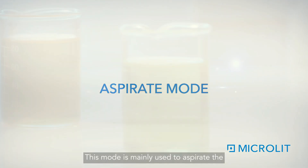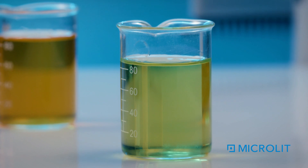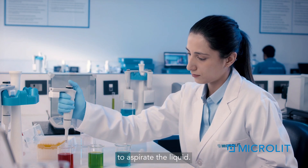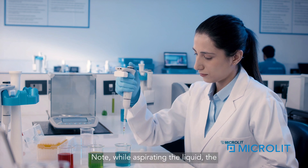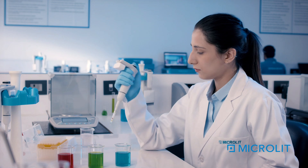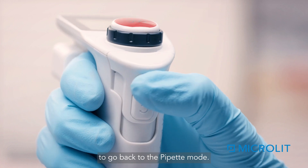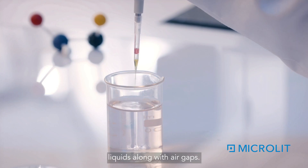Aspirate Mode is mainly used to aspirate highly volatile liquids that may drip due to high vapor tension. To select this mode, press the function button twice and select the volume using the volume adjustment wheel. Click the plunger button to aspirate the liquid, then withdraw the tip from the liquid and aspirate air columns as per the desired volume. The user can increase or decrease the volume while aspirating. To dispense all liquids along with air gaps, press the function button once to go back to Pipette Mode — the dispense indicator arrow will be shown — then press the plunger button once to dispense all the liquids along with air gaps.